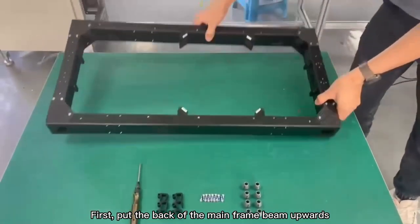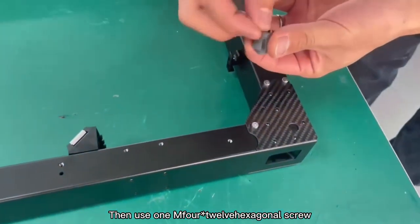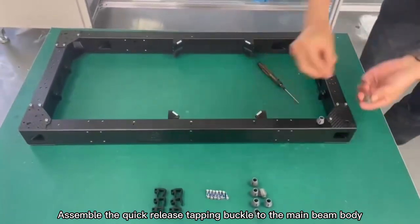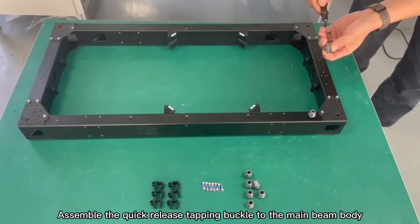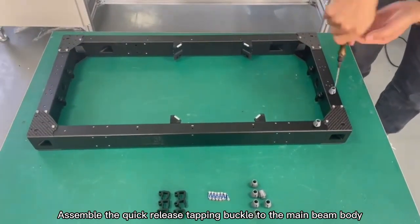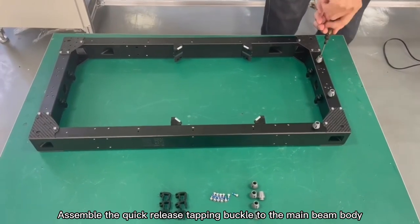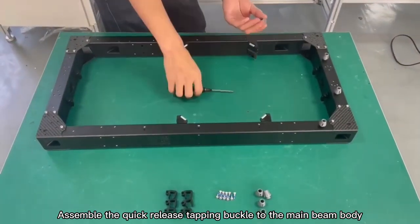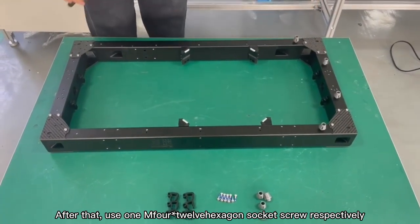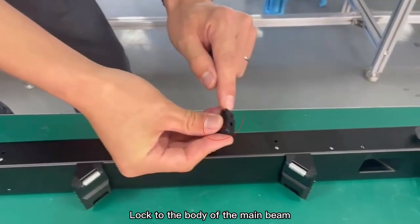First, put the back of the main frame beam upwards. Then use one M4x12 hexagonal screw to assemble the quick release tapping buckle to the main beam body. After that, use one M4x12 hexagonal socket screw to lock the water pipe buckle to the body of the main beam.